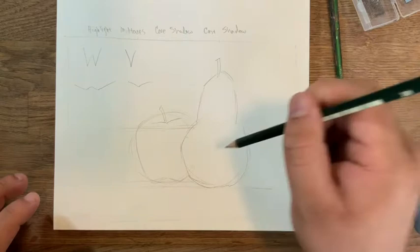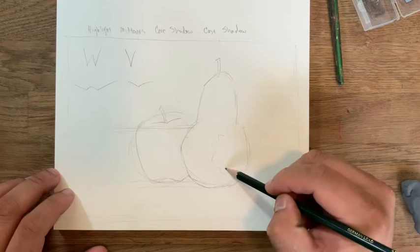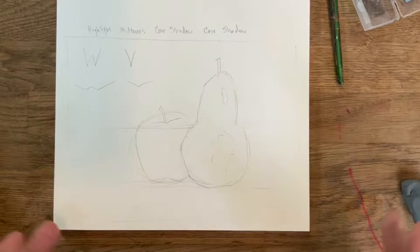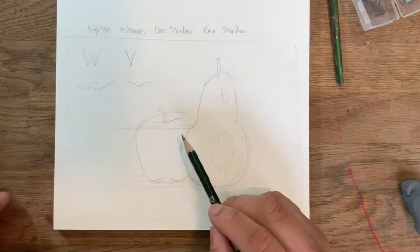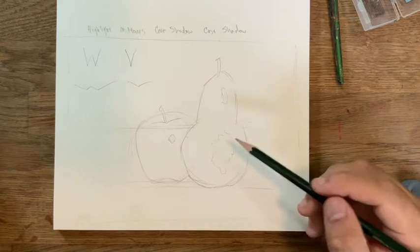On our objects, the highlight is going to be on the top right. I'm just going to make a little continent or country shape here — kind of weird looking — and I'll do the same thing up here on the apple. Two little continent-shaped highlights representing an uneven surface. The apple is a red apple, so those are actually pretty dark, meaning the highlight of the apple is going to be very small and really direct.